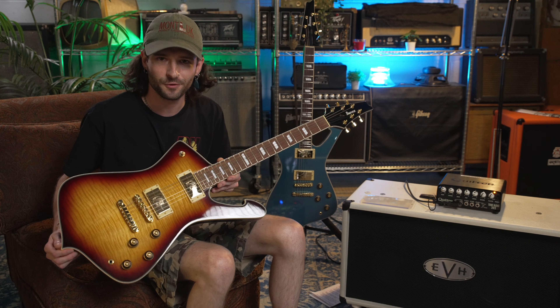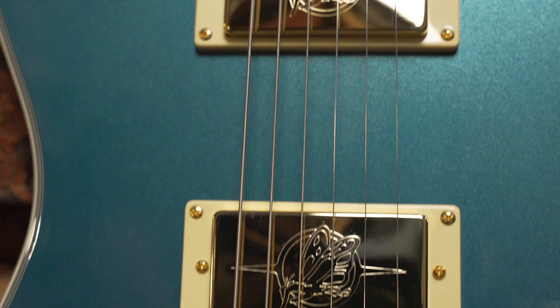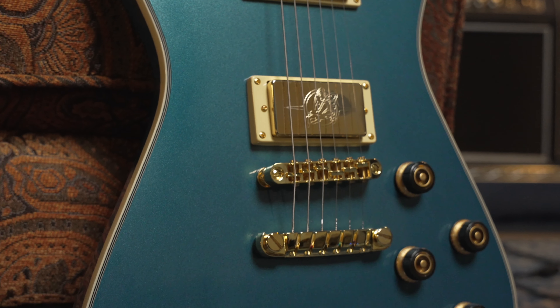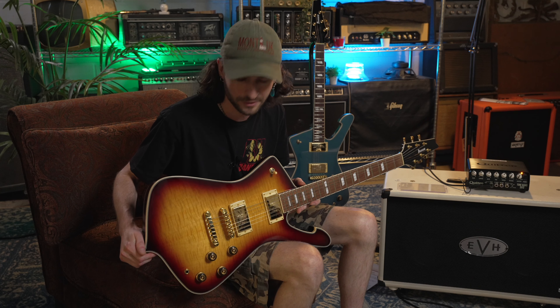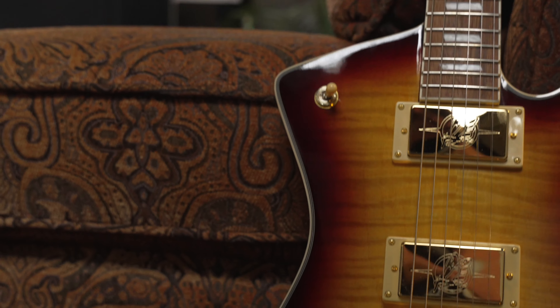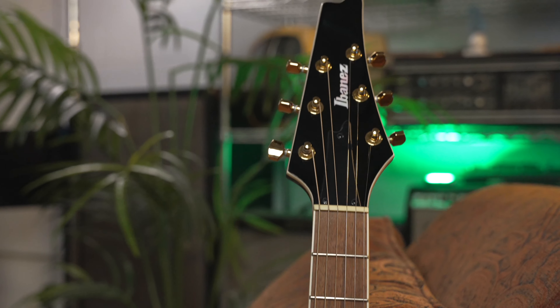The really cool thing about these guitars is that they come with the original Super 80 pickups that came in the original 1978 Iceman. They have the little flying finger logo on them as well as a ceramic magnet. They're a really well balanced humbucker. I think they sound really good clean as well as distorted — you get some really crazy tones out of these. With these pickups you get a three-way selector switch as well as a volume and tone for each one. Pretty straightforward setup.